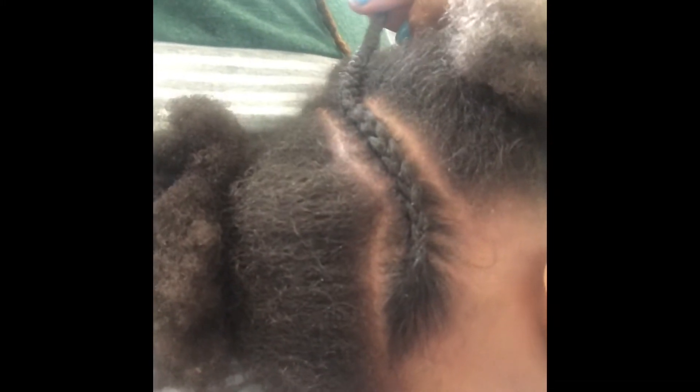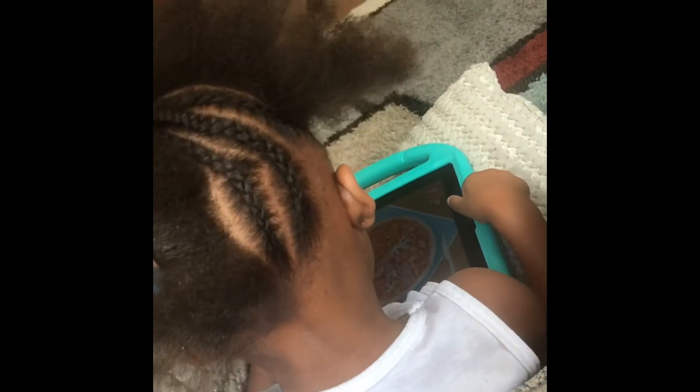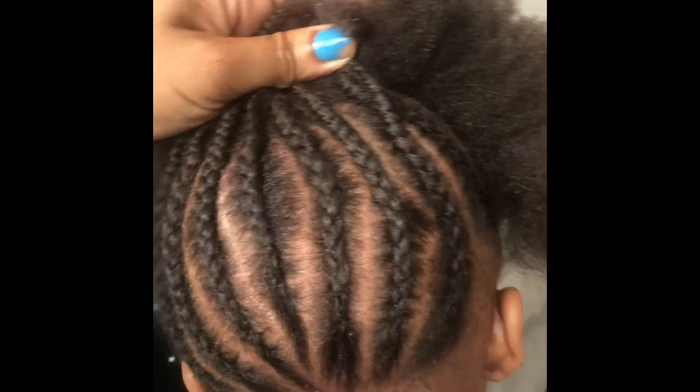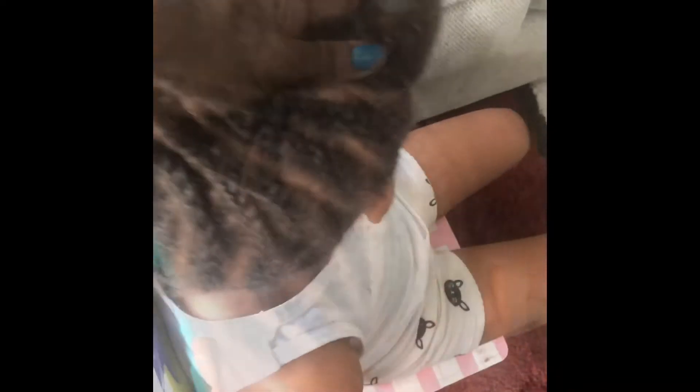To make it lay down easier. As you can see, I'm starting the braids going from the bottom up, and once I finish the back, I'm now going to head to the front and do the same thing going from the front to the back.